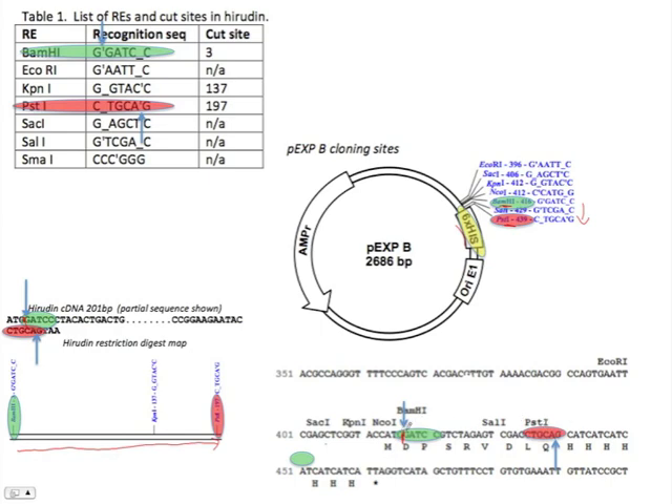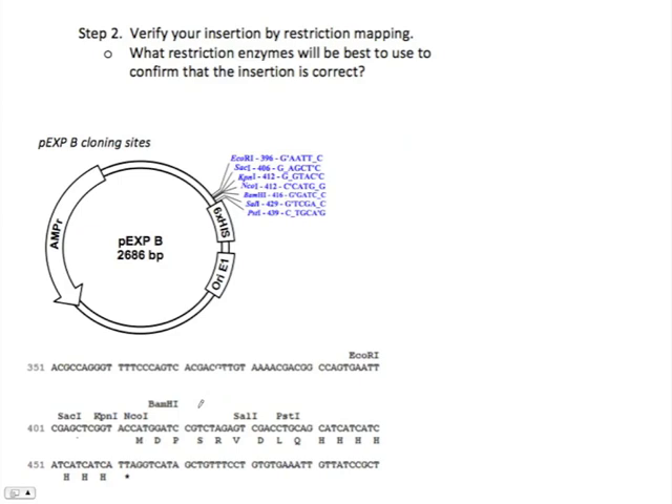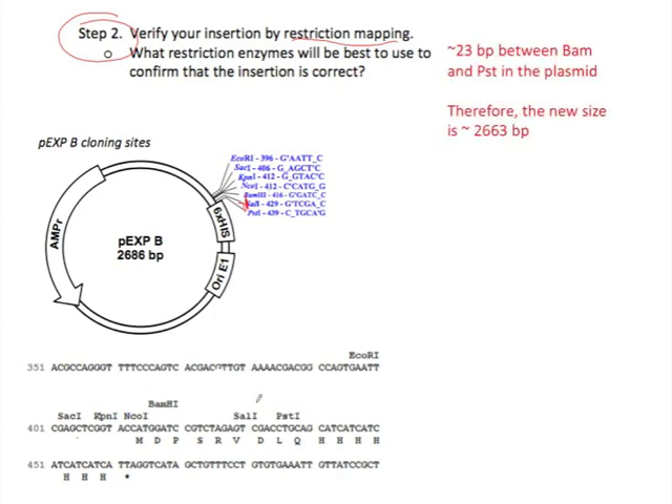So we'd remove the 23 nucleotides and replace it with the complete Hirudin gene. Now we have step two, and we'd have to prove that we've actually got the insertion we were looking for. We're told to use restriction mapping. This is kind of like what you did in class, but it's easier because we're going backwards. We would have replaced all of the DNA between BAM and PST with the Hirudin gene, so we know we would lose 23 nucleotides between the BAM and the PST in the plasmid. So we'd be looking for a piece of DNA 2663 base pairs long.